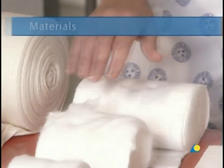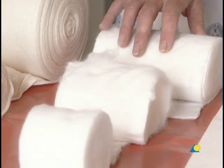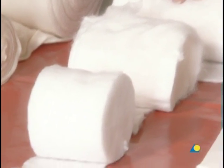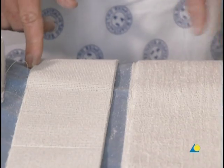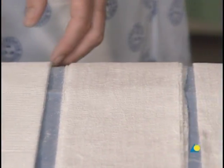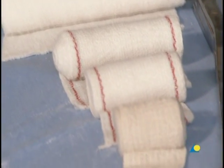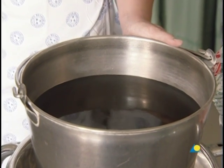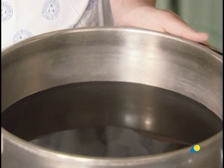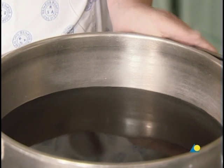To apply a foot cast, the following materials are needed: cotton wool for undercast padding, scissors, a plaster slab generally five layers thick and available in differing widths, a crepe bandage to secure the plaster slab, and water or another wetting agent. The water should be tepid or lukewarm with an ideal temperature of between 22 and 25 degrees Celsius.